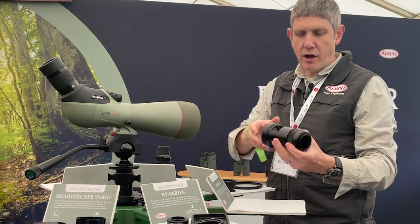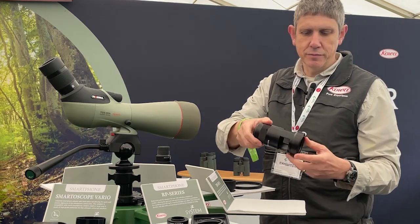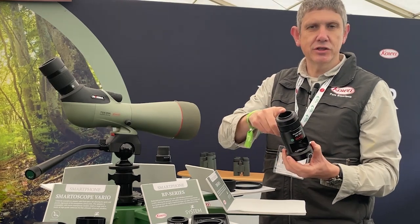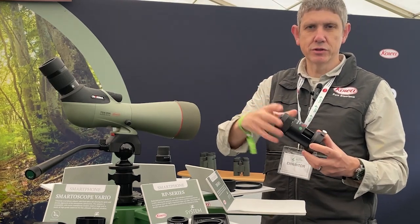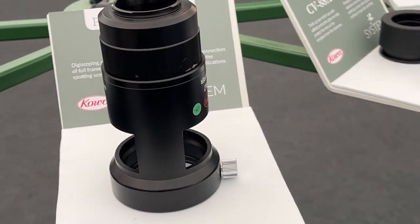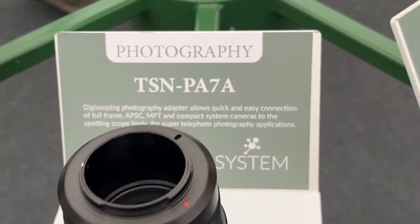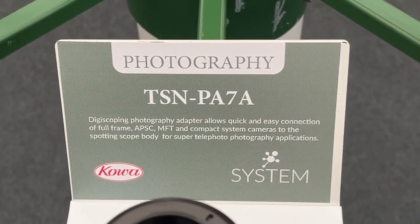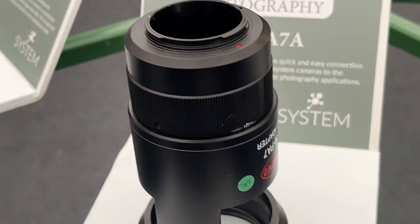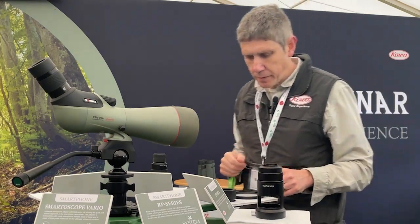For the photo purist, we have the PA7A — a universal DSLR or Compact System Camera adapter. You change the T2 ring straight onto the body and straight onto the telescope, giving you instantly from a thousand millimetres upwards, up to over three or four thousand millimetres for long-range telephoto photography. This is really designed for people who like the creativity of using their DSLR or Compact System cameras.